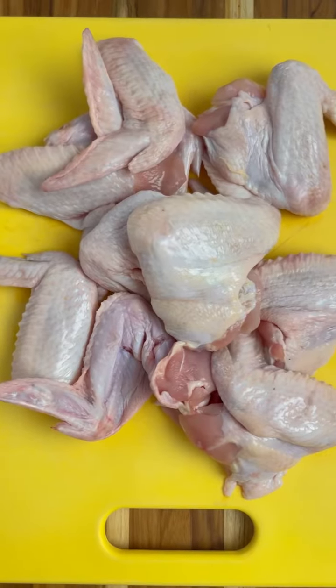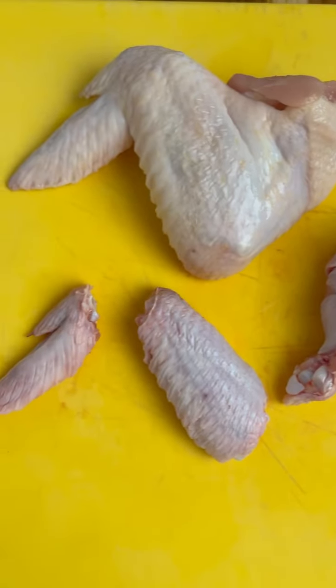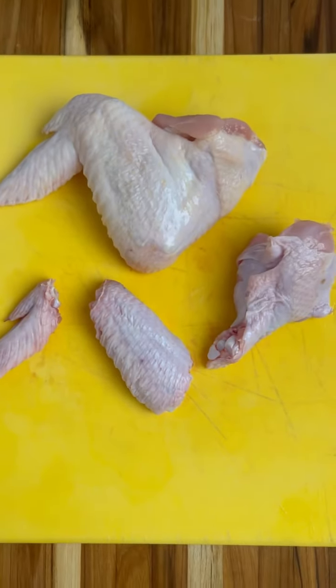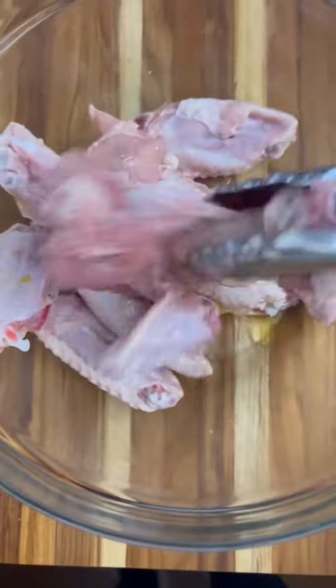Today we're making my adobo seasoned crack wings, and we start off with these beautiful wings. We're going to separate them into pieces — I like to save the wing tips for stock. Put the wings into a bowl, drizzle some olive oil over them, and toss to coat well.